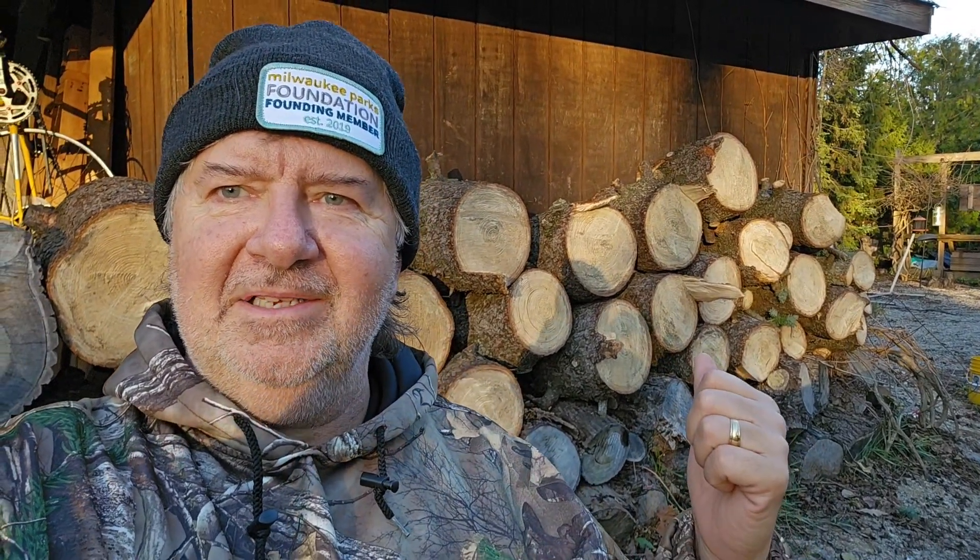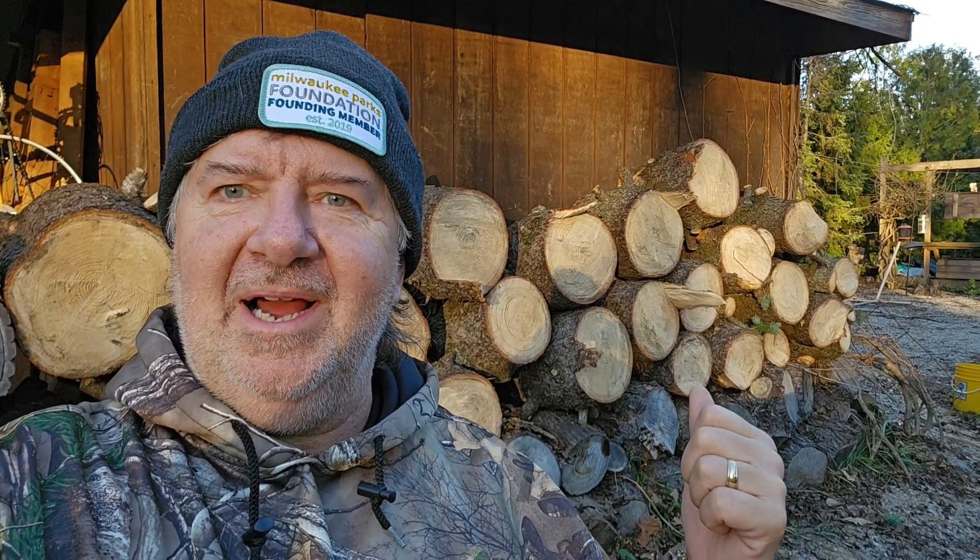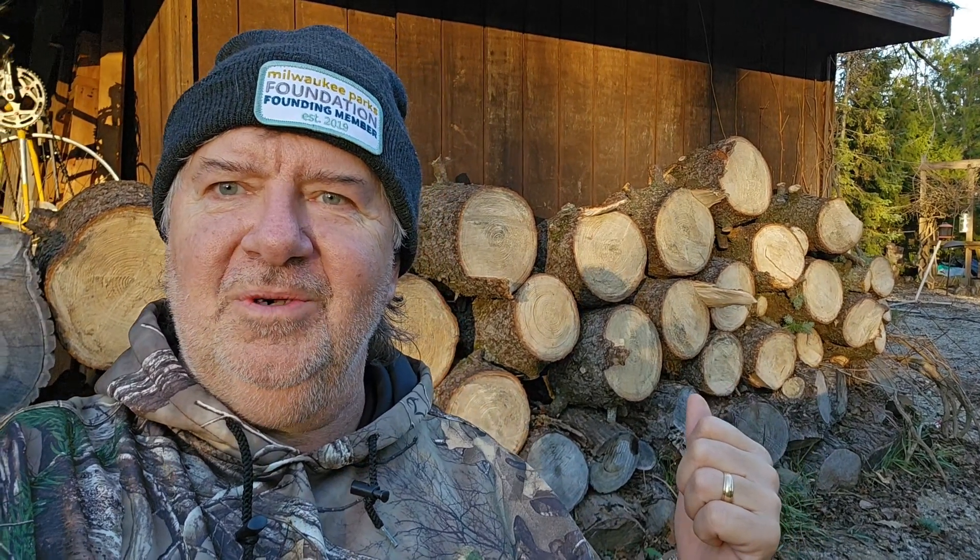We got some firewood going here today. The spruce is the juice. Thanks to the neighbor on the block for cutting up his big spruce tree, and thanks to Kyle for helping load some of those big ones.